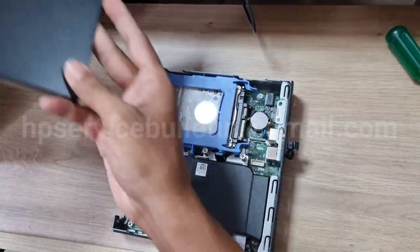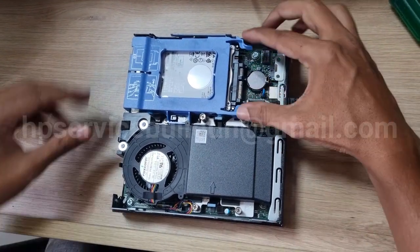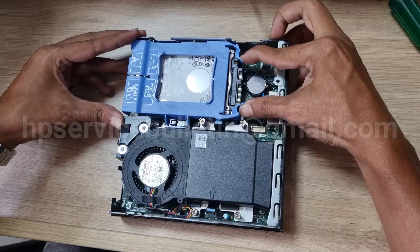First you need to remove the hard disk. Place here the tool lock, press and slide up, then remove the hard disk.